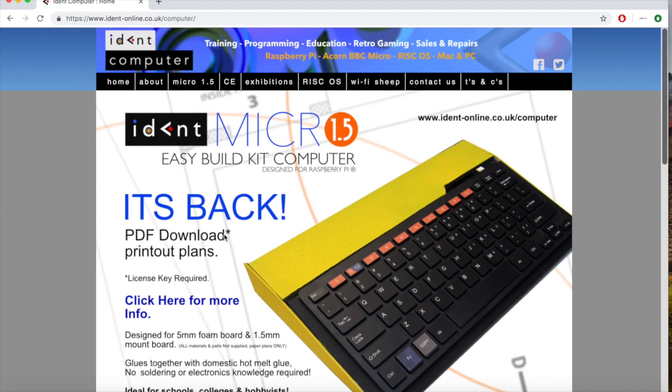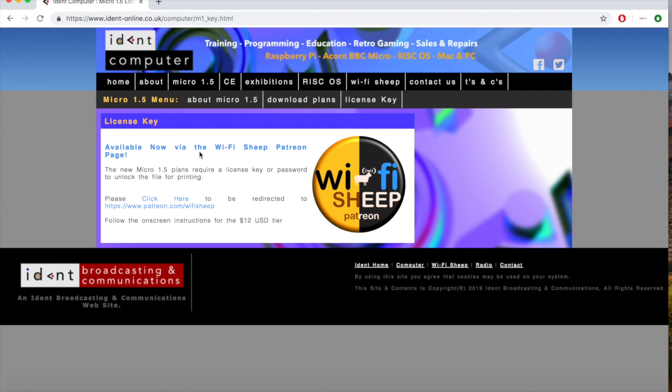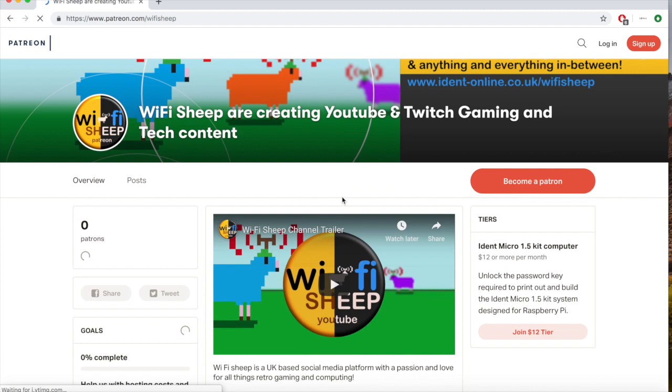So with that said, let's get building. First, head over to www.ident-online.co.uk/computer and from there click on the Micro 1.5 tab, then from the sub-menu select license key. This will produce a link through to our Patreon page. From here you'll see the IDENT Micro 1.5 kit tier on the right-hand side of the page. Simply click on the join $12 tier.